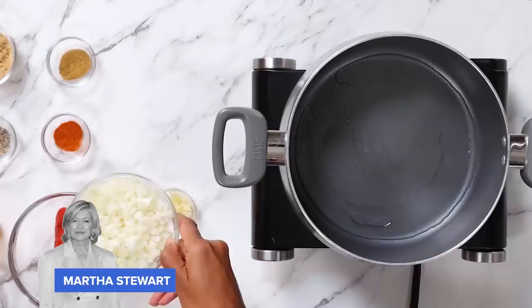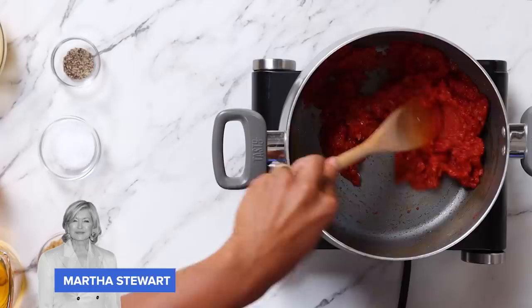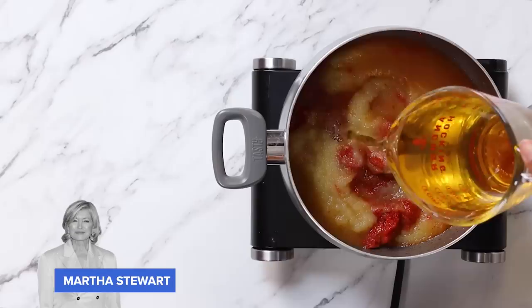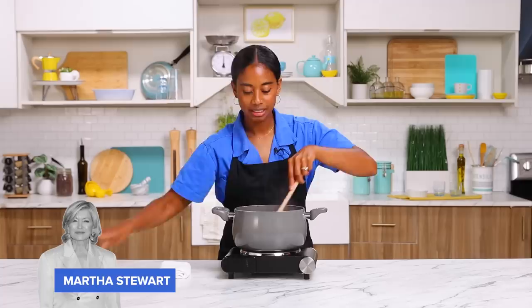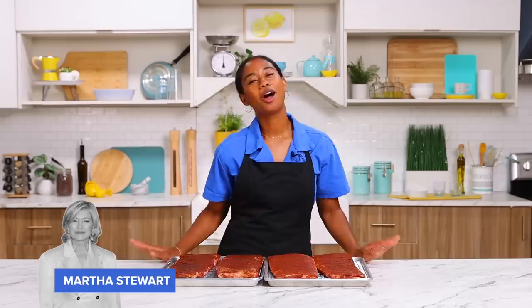Now we're going to work on the barbecue sauce, which I think is a little extra — we've got a lot of ingredients here. First we add a little oil to a pot over medium-low heat, then add onions and garlic and sauté until translucent. Add cumin and cayenne, cook for a minute to let the spices bloom, then add tomato paste. Cook that up for a minute and add the rest: black pepper, kosher salt, brown sugar, applesauce, apple cider vinegar, apple juice, and crushed tomatoes. Bring it to a boil, drop to a low simmer, partially cover, and simmer for two hours. After two hours, honestly, it smells a little bit like marinara sauce. We're going to transfer it to a blender, get it nice and smooth, then work on our ribs.